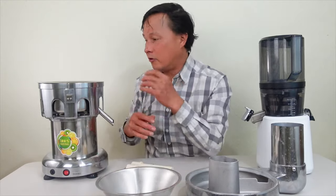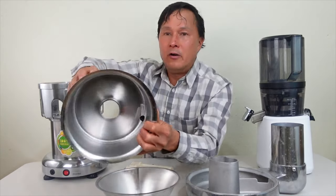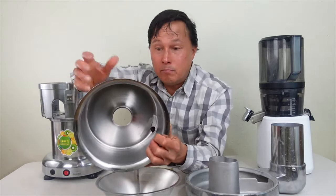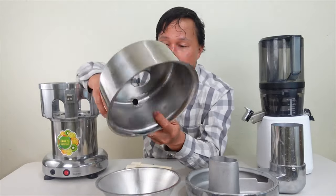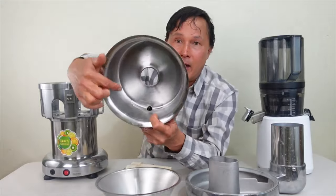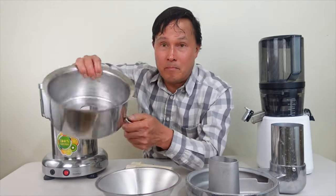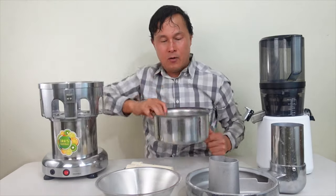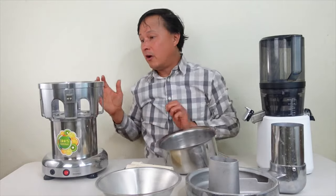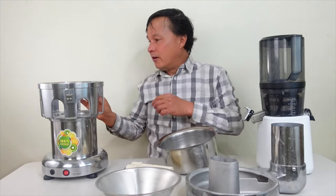This part here is another 100% stainless steel piece — pretty nice, well-machined. You can see some welding marks that were ground down, but overall it's a pretty well-designed piece, stainless steel, a little bit on the thinner side. But hey, what do you expect for under $300 at the time this video is being made.